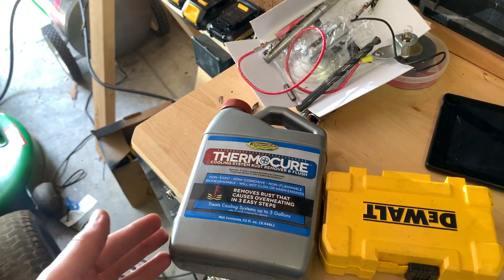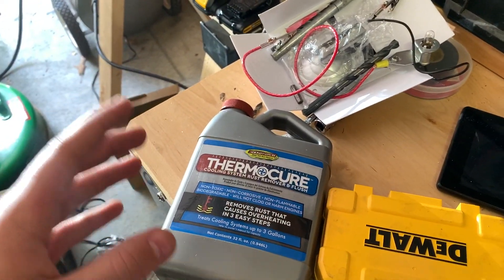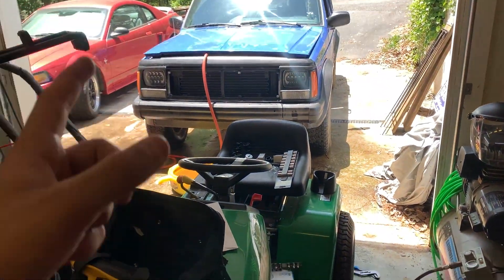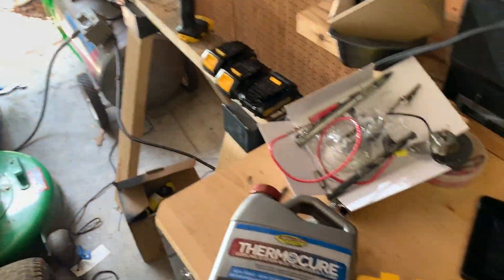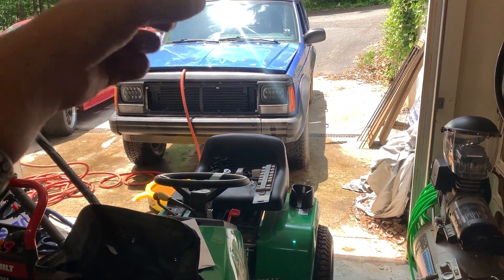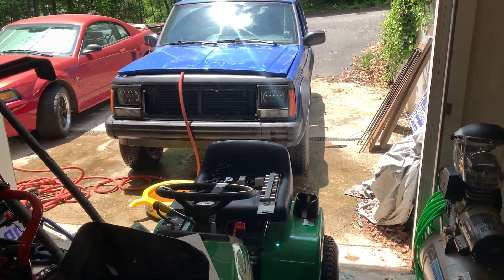You pour it into the radiator, then pour in normal tap water. I don't love the idea of putting tap water in your engine, but it's only for two or three days. As long as it's not going to get cold outside, it'll be all right. Before I do that, I'm going to give you guys the internal view of the engine to show you all the rust.